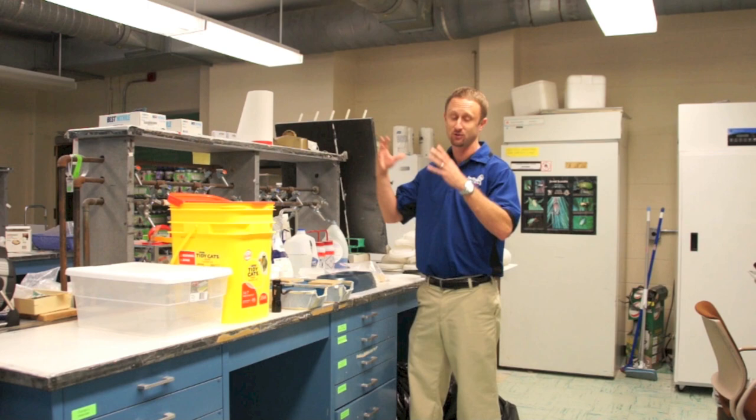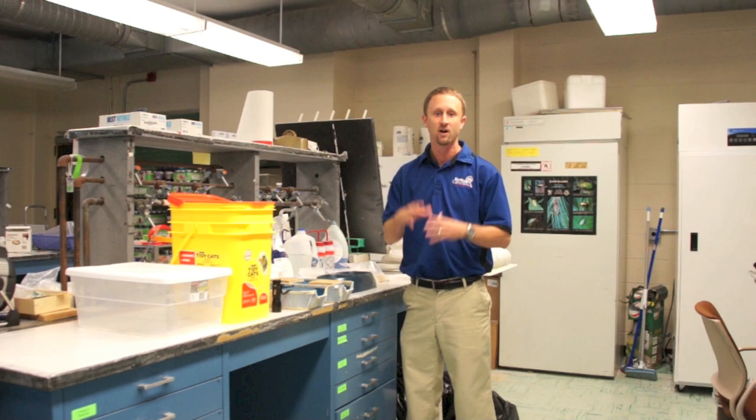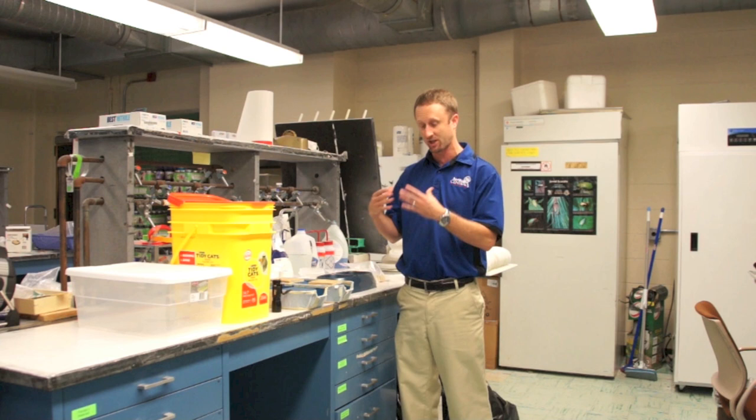Welcome everybody to Bedbug TV. I'm your host, Jeff White. And in today's episode, I'm coming to you live from the Urban Entomology Lab at Rutgers University. And I'm going to be talking to you about a do-it-yourself carbon dioxide trap that's being loosely called the sugar yeast trap.